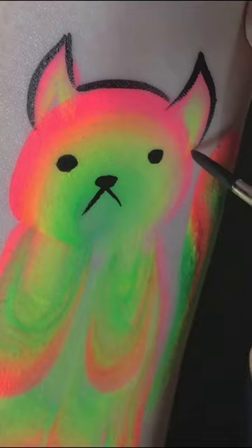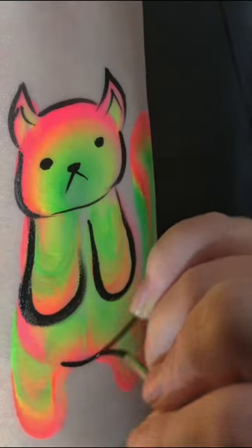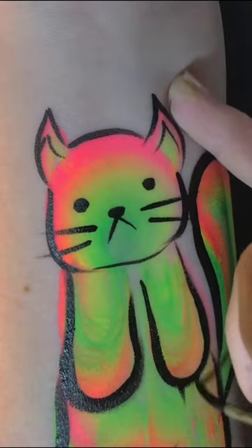Can you guys guess what I'm making? It's one of my go-tos for birthday parties. I'm always on the lookout for a really good rainbow color or just neon in general, but I found that this one sat really well and didn't crack like others I've used in the past.